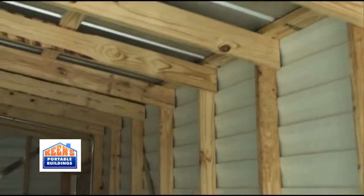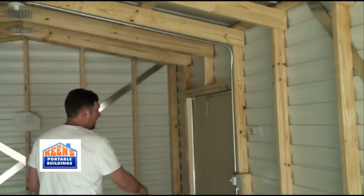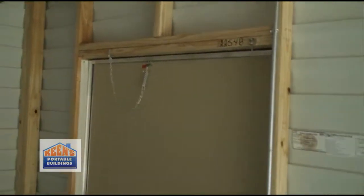Same wind loads, 29 gauge steel roof. The doors have dead bolts, and all the Bennetts come with a dead bolt. Just a little different design, but a steel roof.